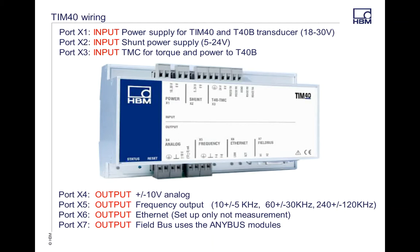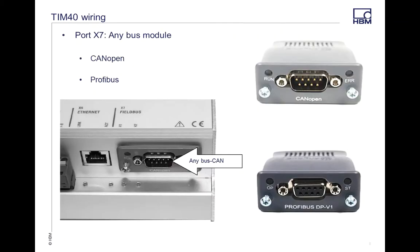The TIM module is a hard IP address module. In this example, we're using 192.168.1.2, and our computer is set up on the same network at 192.168.1.1. The X7 port on your TIM module is your AnyBus. With AnyBus, you have a couple of different options — a CAN module or a PROFIBUS — and these slide into the TIM module and give you output from there.